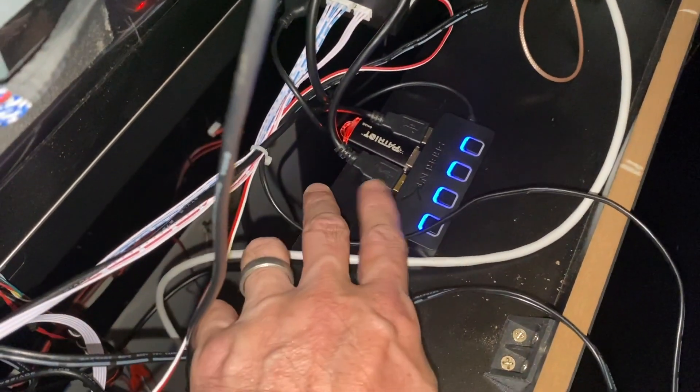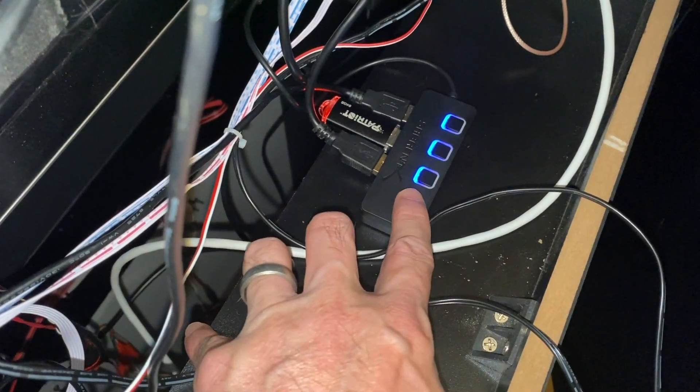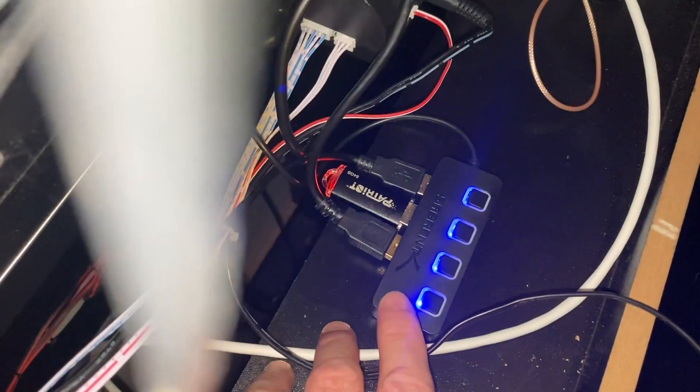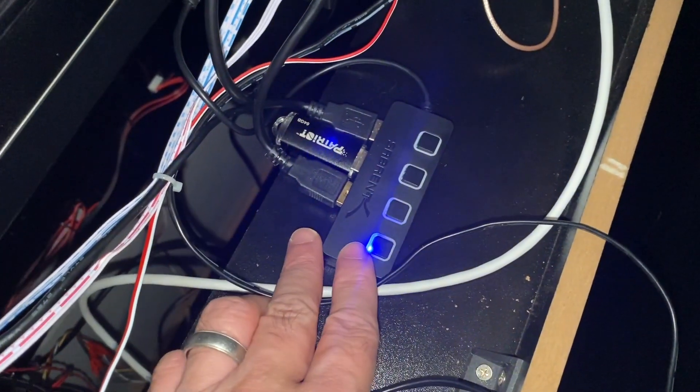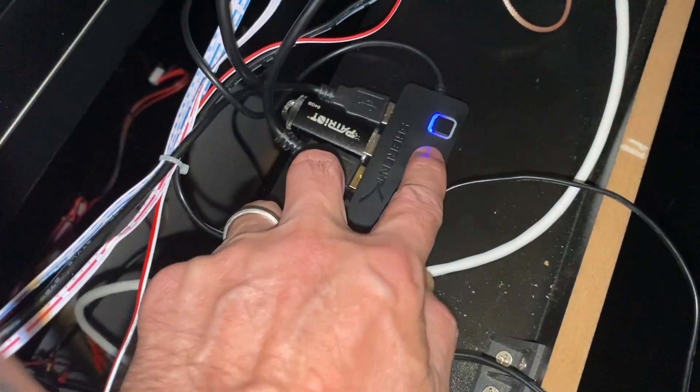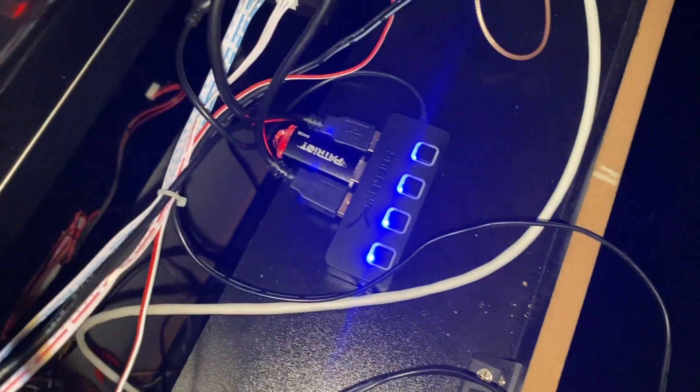One last thing on your USB hub: make sure all these blue lights are turned on. If I click it, see — that's turned off. If I press it, it lights up blue. So that button is on. The buttons start in the up position, so just go ahead and press them all. Make sure they're all pressed and all those blue lights are on.